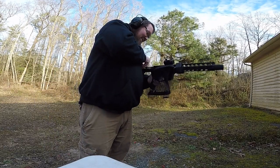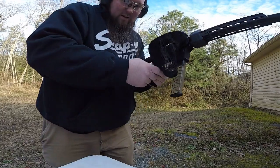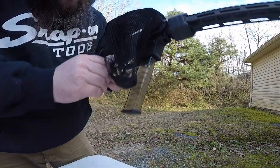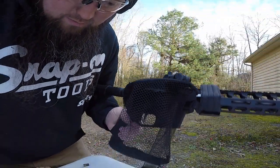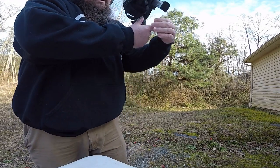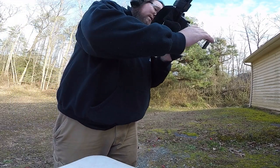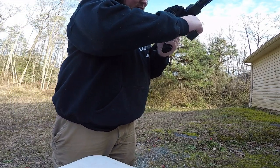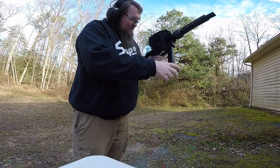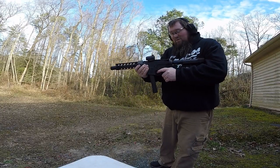Let's clear the gun, put it on safe. Got this cool little zipper right here to dump all the shells out. Zip that back up, get rid of that magazine, stick another magazine in there, and give it another go - another 30 rounds.